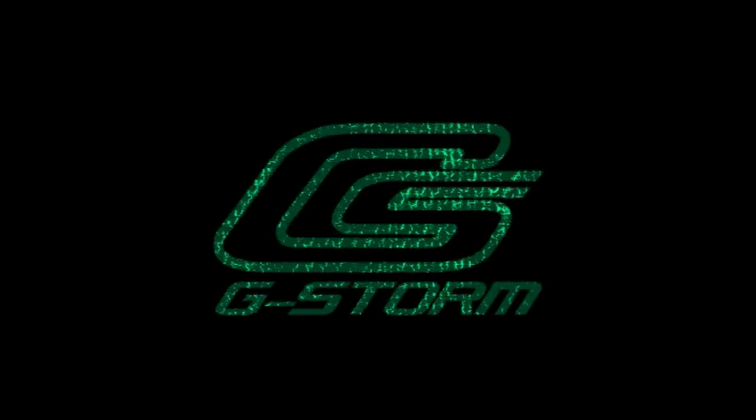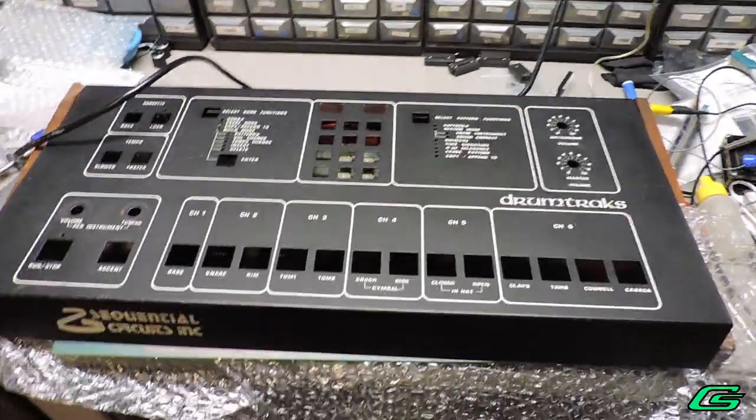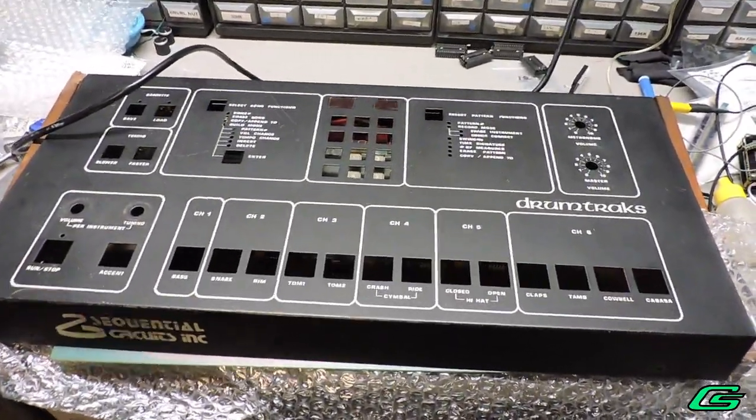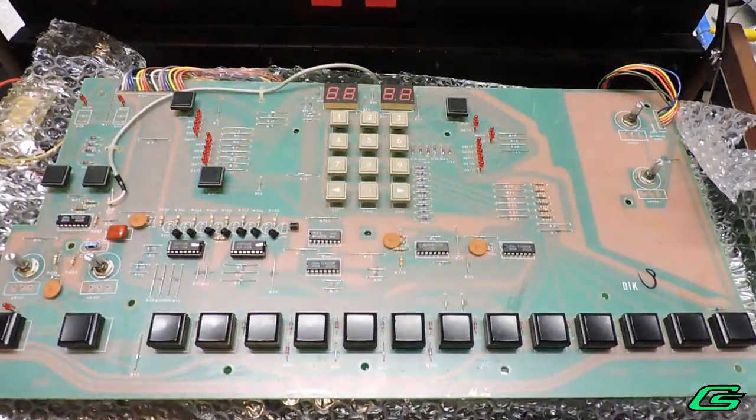Hello and welcome back to G-man in the studio lab. Today I have a misbehaving Sequential drum machine. I bought it from another synth tech who was thinning the herd. I do love a good challenge. Now let's turn it on and see what's happening.